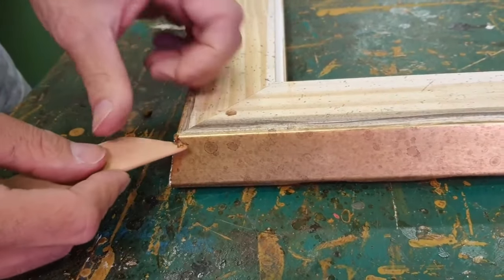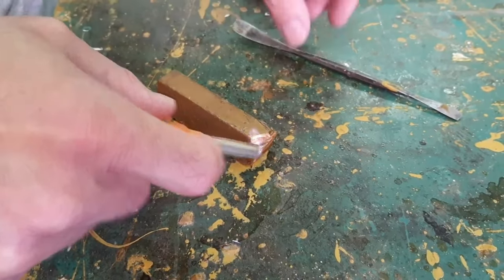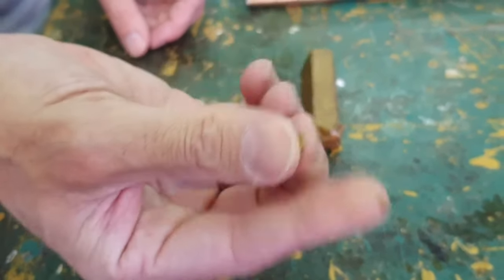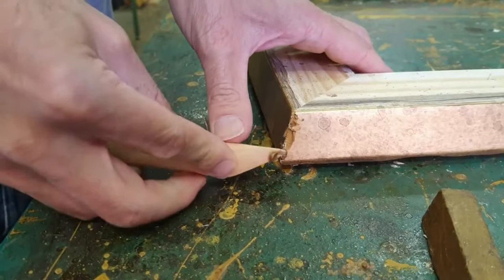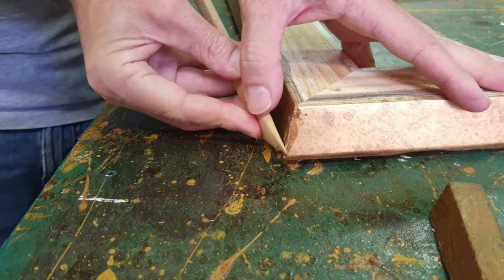In the video, we see a typical break of a corner of the frame. We repair the damaged part using a wax stick specific for restoration. The wax becomes workable after being heated with the lighter. Therefore, while it is still hot, it is used to cover the lack of plaster.